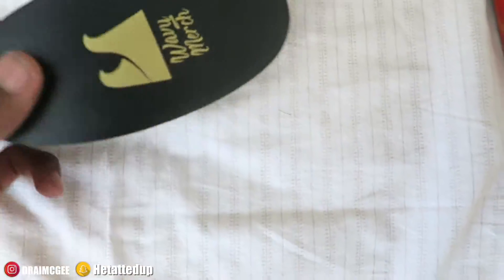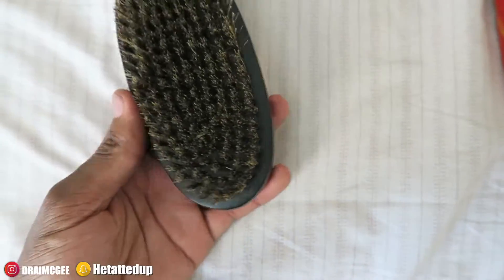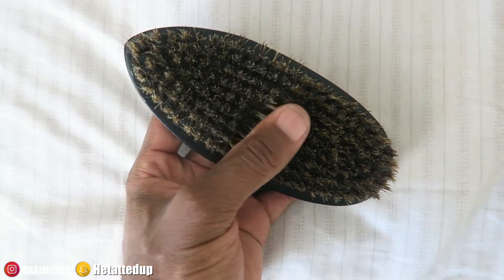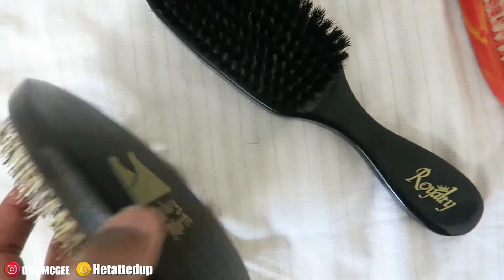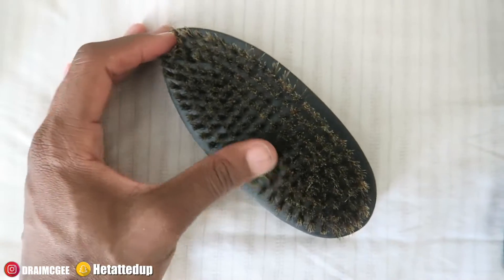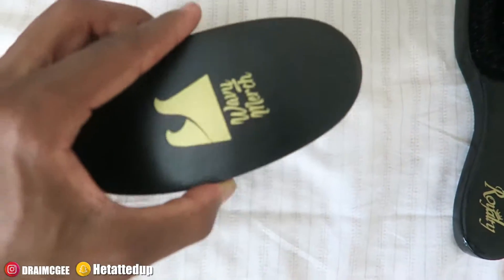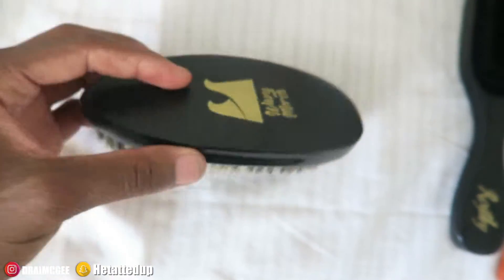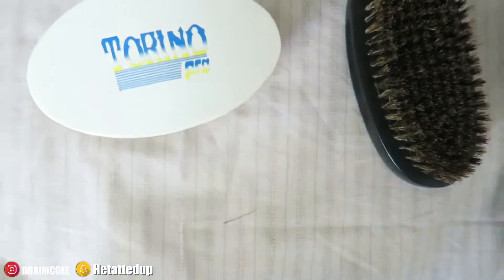This is a Wavy Merch brush — shoutout to Nick Wavy for this brush. I recently got it, used it for a bit, and fell in love with it. It's a soft brush with handles so you don't drop it. I don't know exactly which one it is since it didn't say on the package, but it feels good and I like it.